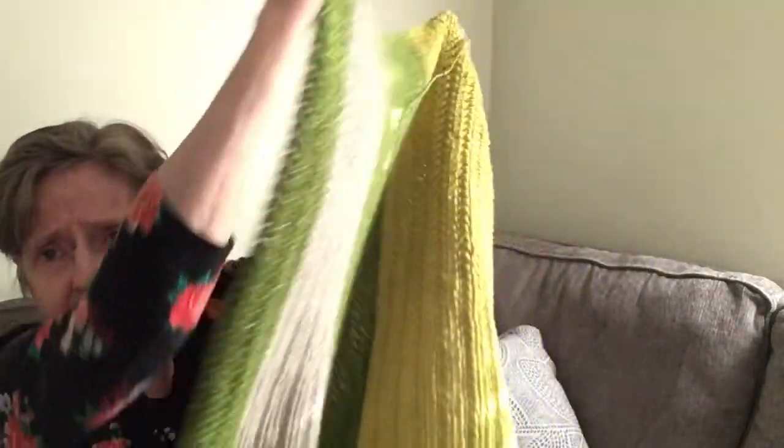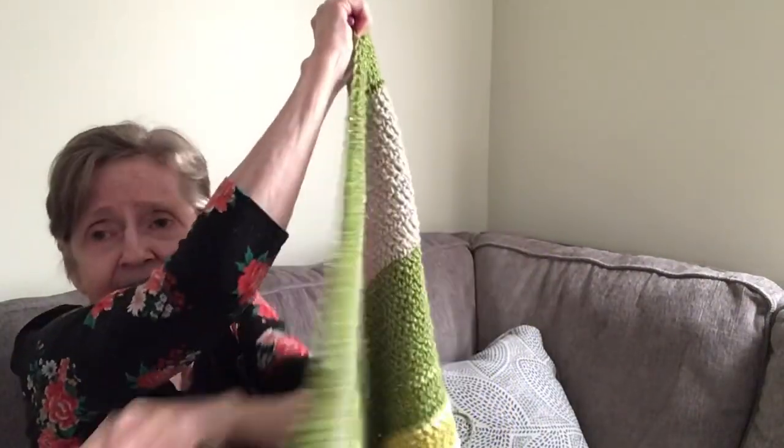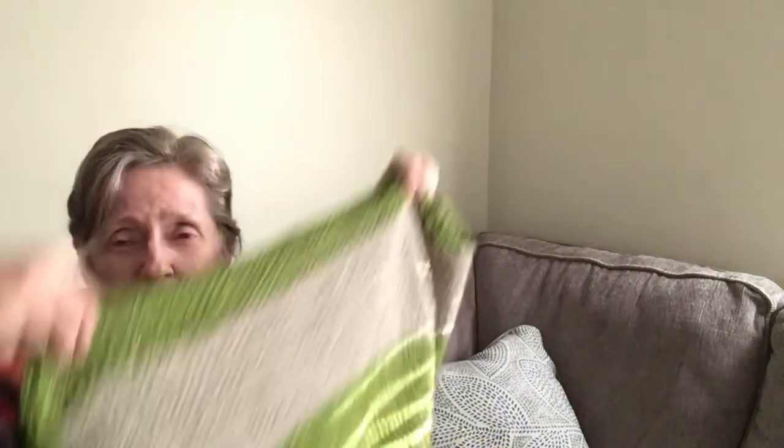What I did here is called a double herringbone crochet. I cast on 86 stitches for the width, and the length is just going to be as long as I want it. I'm using a 5.5mm hook on this. On the washcloths and dishcloths I used a 4mm crochet hook.